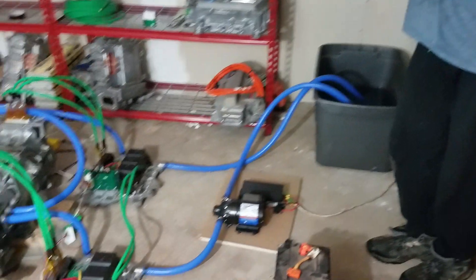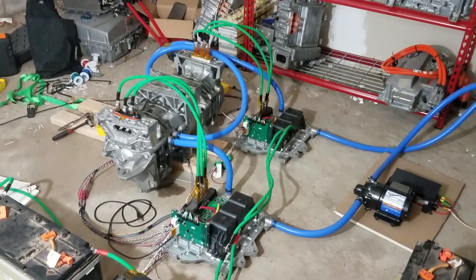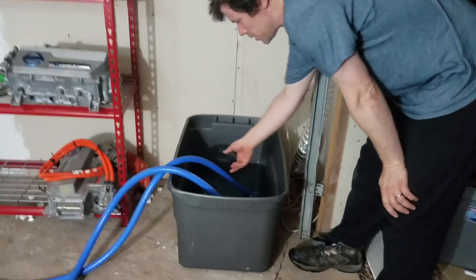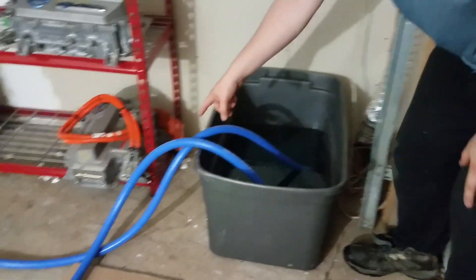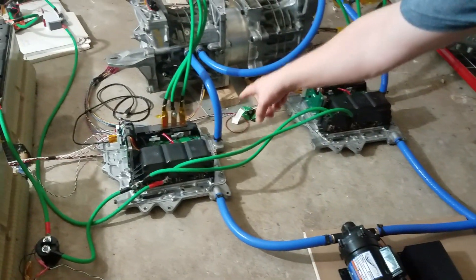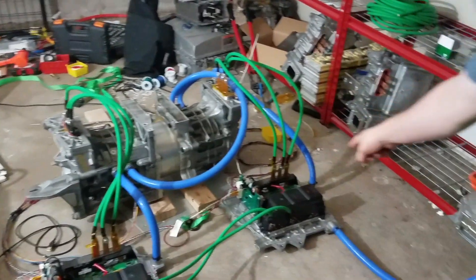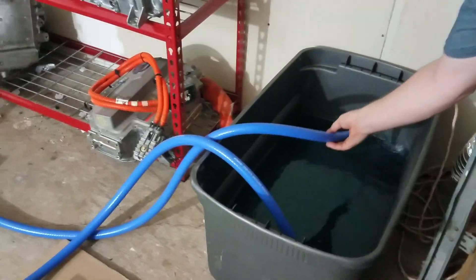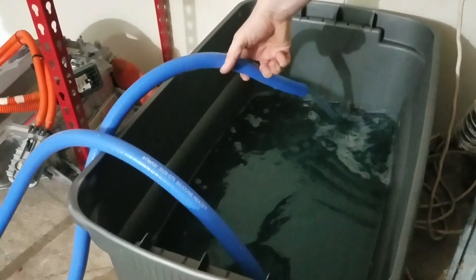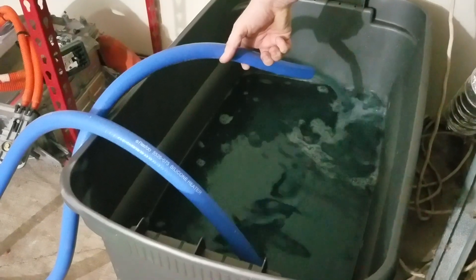Here's the first video with our dyno set up. We've got the water cooling running over here. You can see it's running through, sucking here, going through the pump into that controller, to that motor, to that motor, to that controller, and then just dumps it right back in here. It's flowing in — I don't know what the rate is, but it's a pretty good flow rate. I think it's probably keeping it cool.